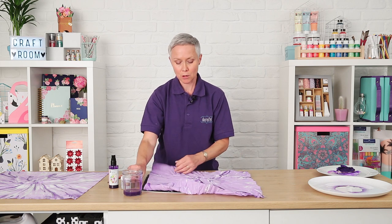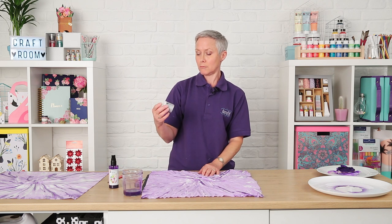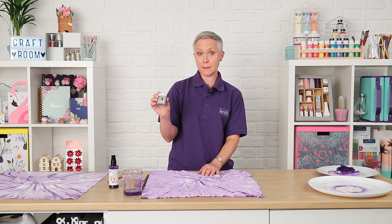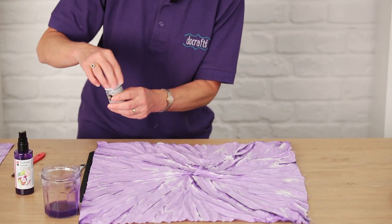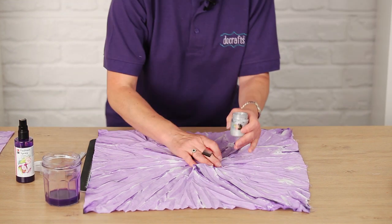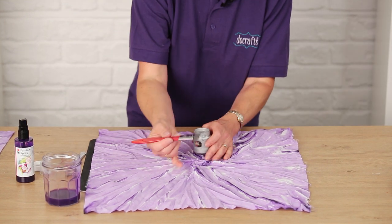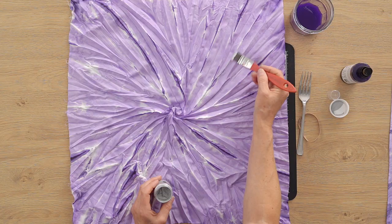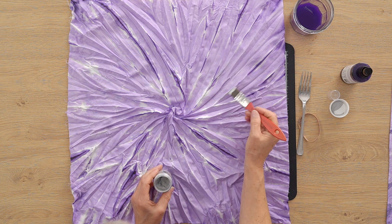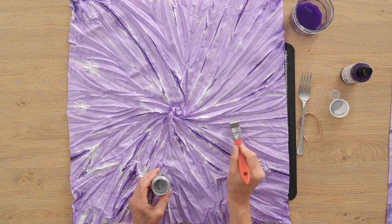To finish off and give it that extra bit of pattern, we're going to incorporate some silver paint. We've got here the Artiste silver paint for fabric, and we're just going to add that with a brush once it's completely dry. Just brush the top of the crease areas to give it that little bit of silver shine — it adds texture and interest radiating out.